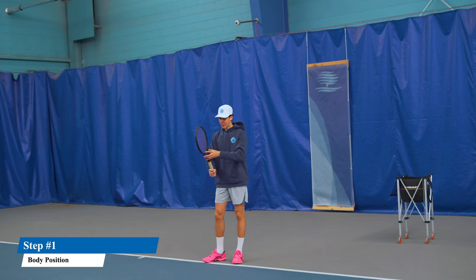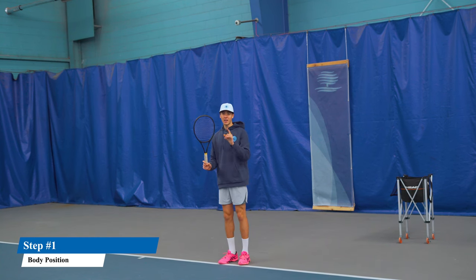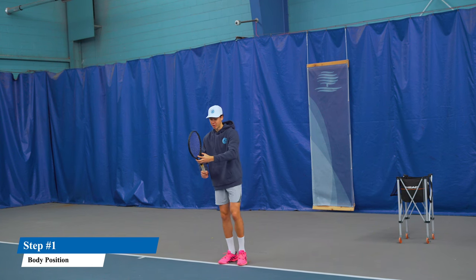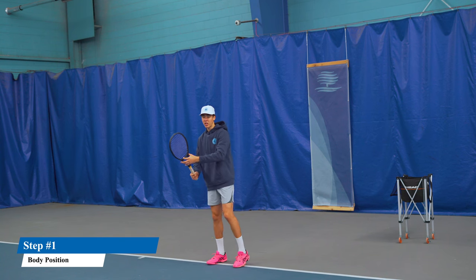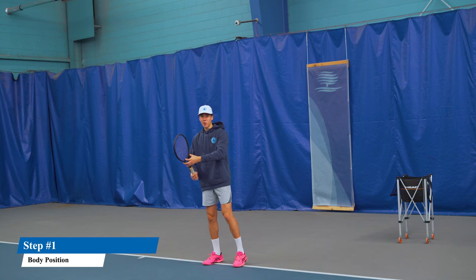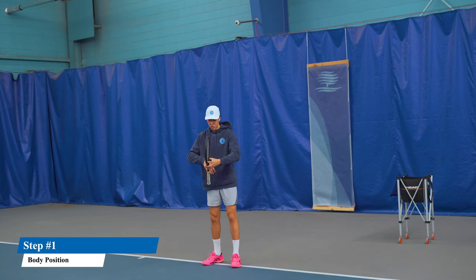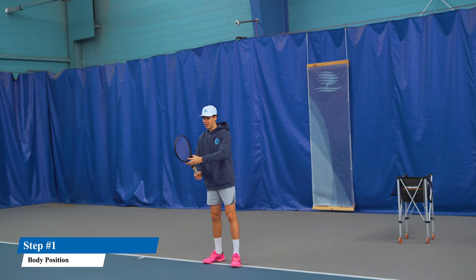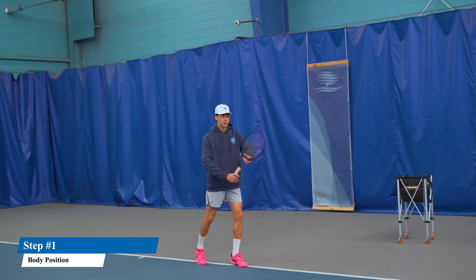When we turn, we've got our non-hitting hand on the throat of the racket with our index finger on the strings, and this is what we're going to use to change our grip. This is our grip change — so you're going to practice staying in the ready position with your elbows up and away from your body; you should be able to shoot a basketball in this space. Tip of the racket under eye level, not impairing your vision, and the butt of the racket lined up with your belly button — and we're changing the grip and just twisting our toes.